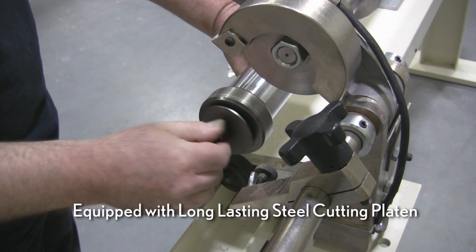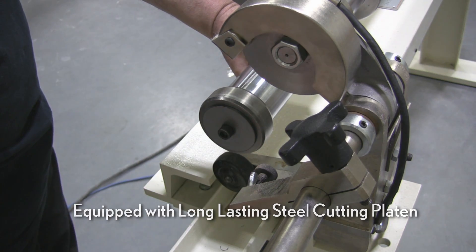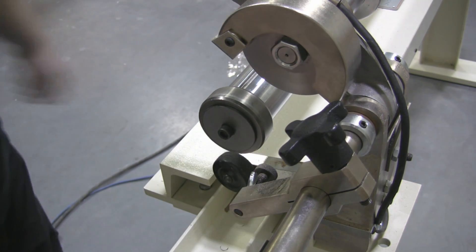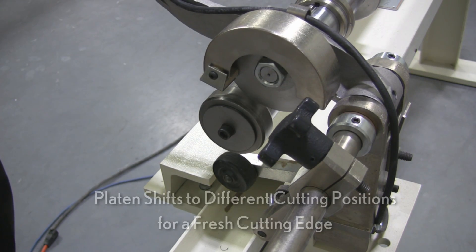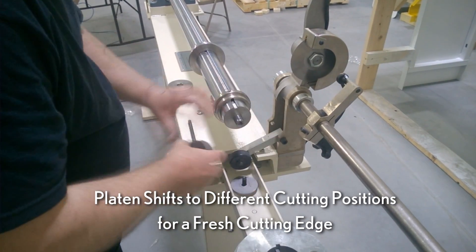Ruggedly built for low maintenance, each Model 765 Core Cutter is equipped with a long-lasting steel cutting platen. The platen may be easily shifted to different cutting positions to present a fresh cutting edge.